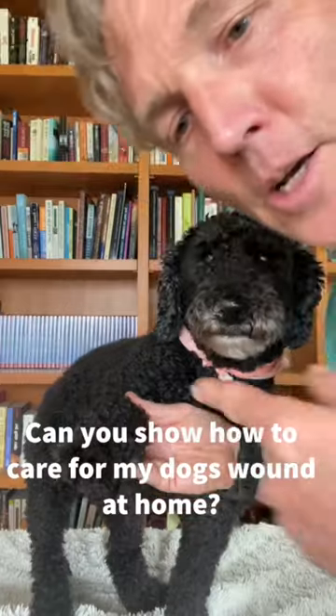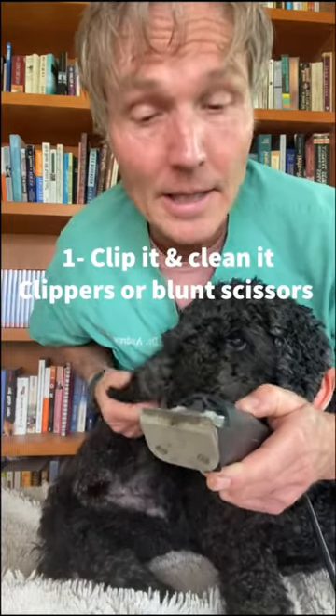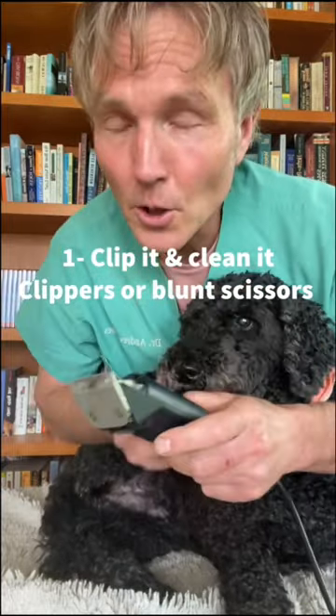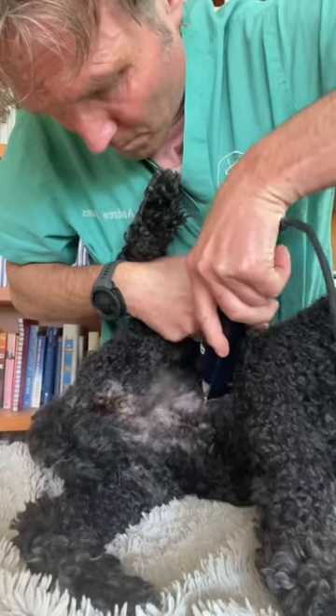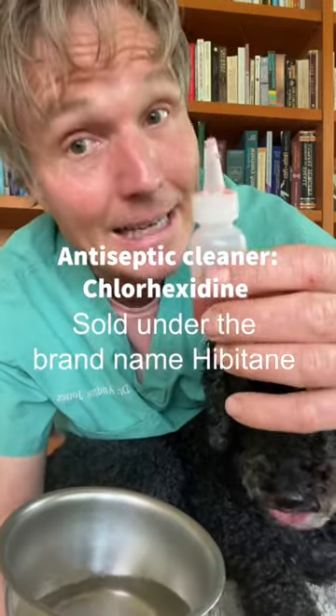One of you guys asked me a question: can you show me how to care for my dog's wound at home? Step number one, you've got to clip it and clean it. I prefer clippers, but we can also use blunt scissors. For the antiseptic cleaner, I use chlorhexidine, sold under the brand name Hibitane.